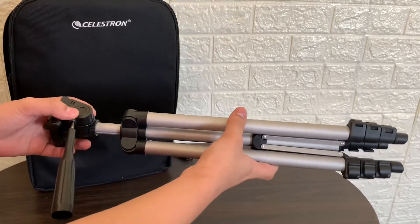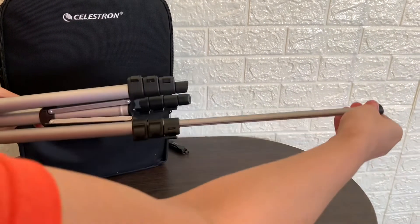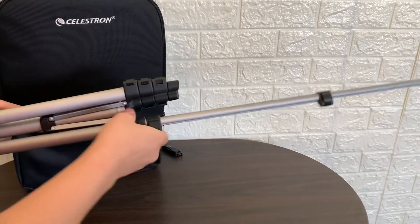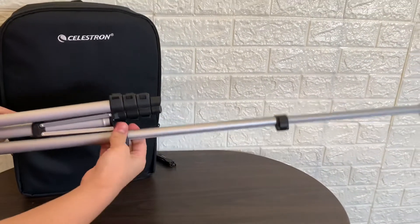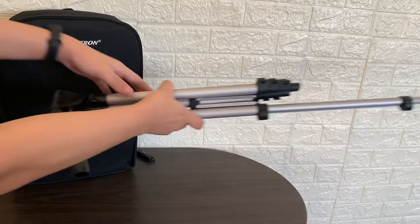So here's the tripod. I'm gonna extend it. I'll just extend one leg so you can see the length. That's the full extension of one leg. And the top.